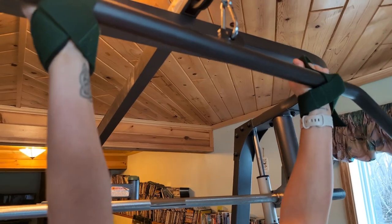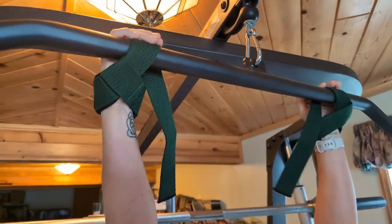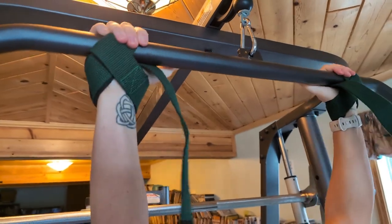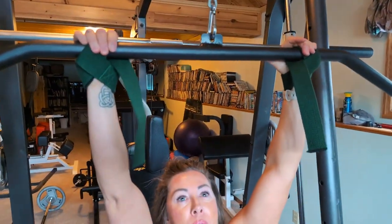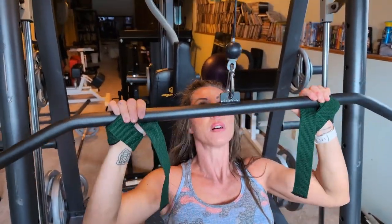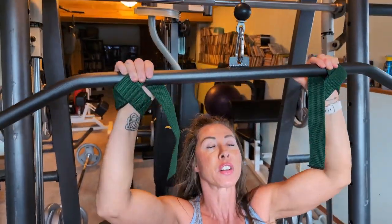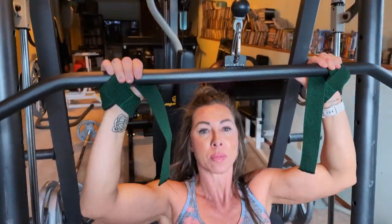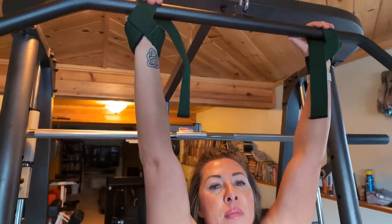You don't need to wrap double around — just get it nice and snug. Because they've got silicone on them, they'll just grip naturally. Then you take your thumbs out so you don't have to worry about your biceps; you're just working your back. Perfect — right on. Thank you, Stacy.